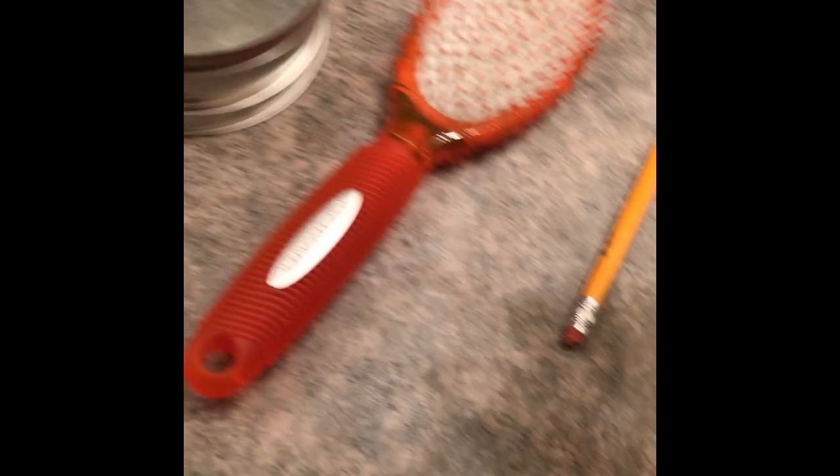All right, so first thing we're gonna be testing is some silly putty sugar. Let's see what happens. Nothing happens.